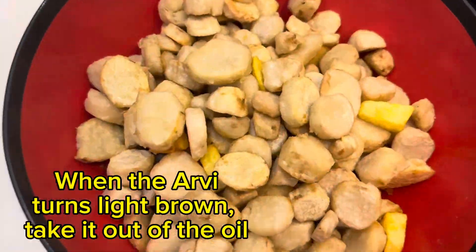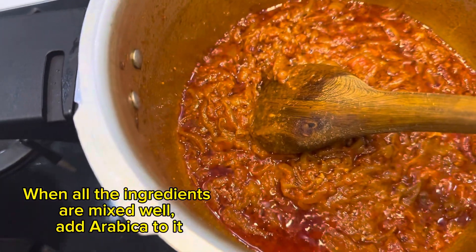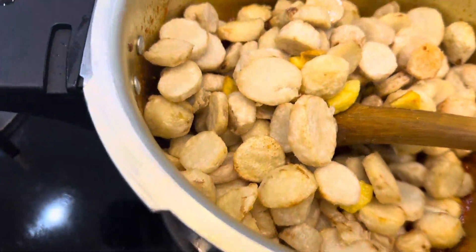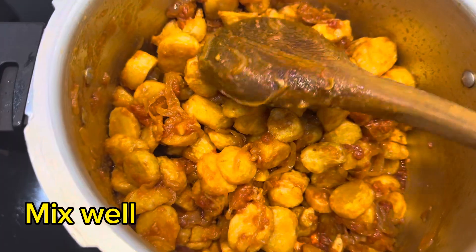When the RV turns light brown, take it out of the oil. When all the ingredients are mixed well, add our RV to it. Mix well.